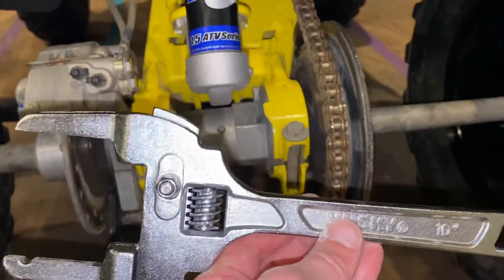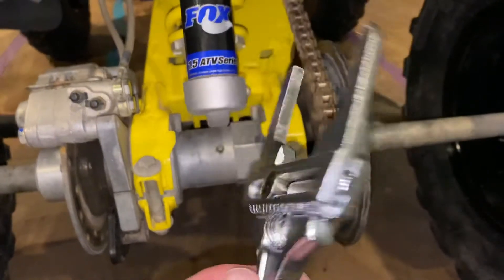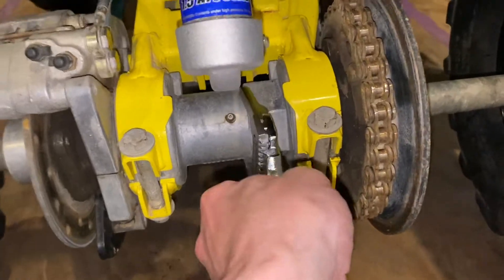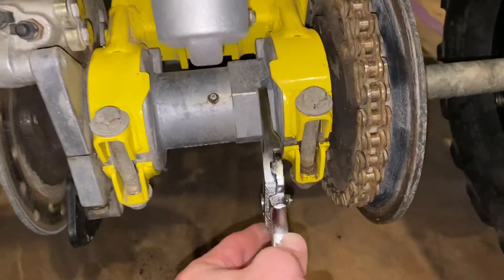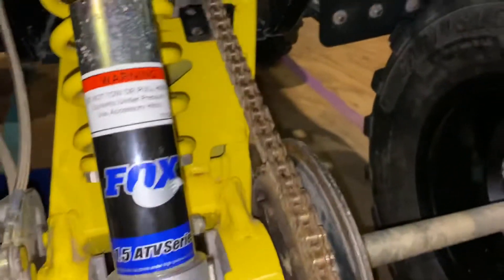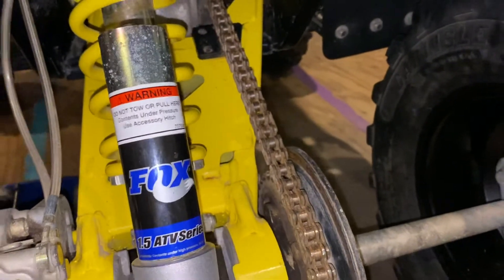I picked this up at Home Depot in the plumbing section. It's an adjustable wrench and it can do up to three inches. If you turn it down, it'll loosen the chain. You turn it up, it'll tighten the chain.